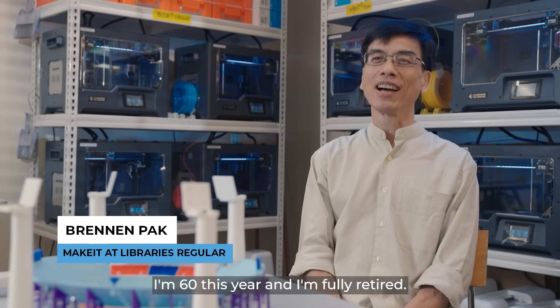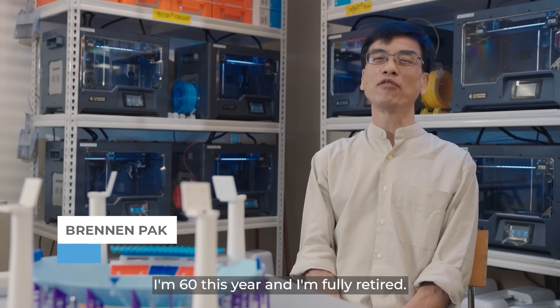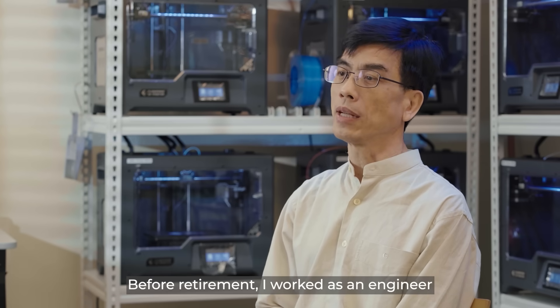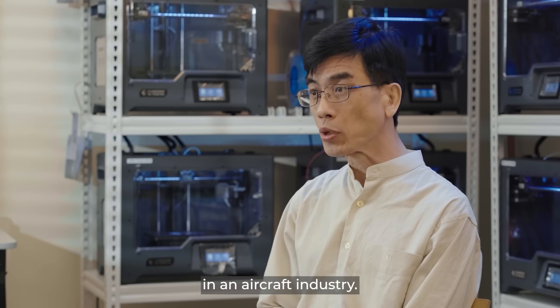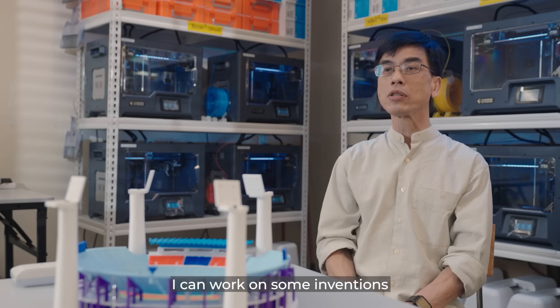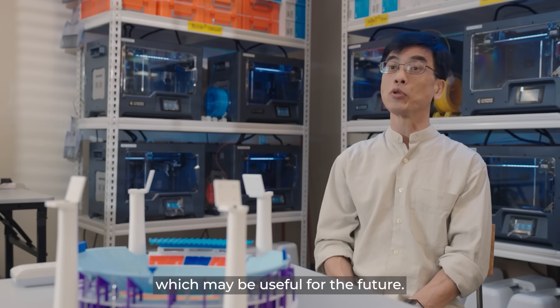Hi, I'm Brandon Park. I'm 60 this year and I'm fully retired. Before retirement, I worked as an engineer in the aircraft industry. I hope that one day I can work on some inventions which may be useful for the future.